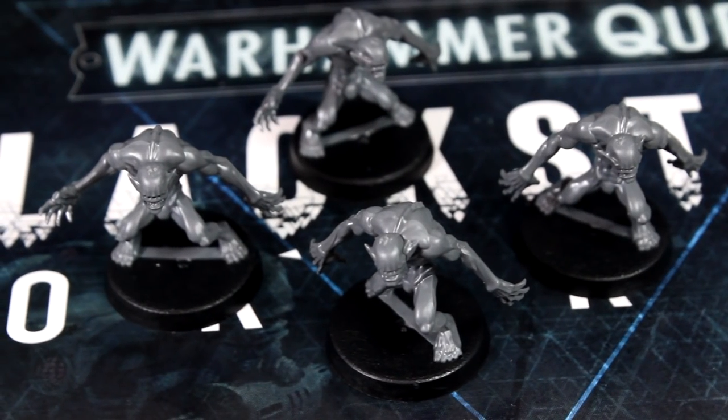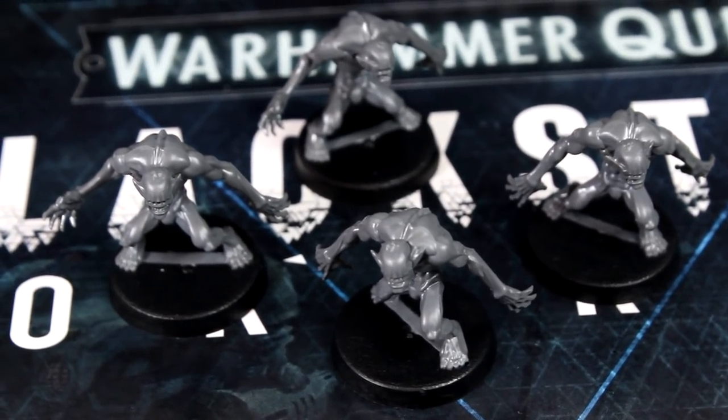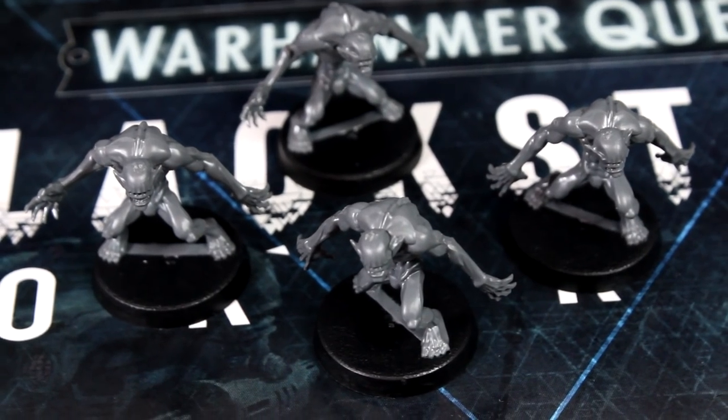Hi folks, Sky from Midwinter Minis here and welcome to episode 2 of my Blackstone Fortress speed painting series. In this video we're going to be painting the four Urghul models.